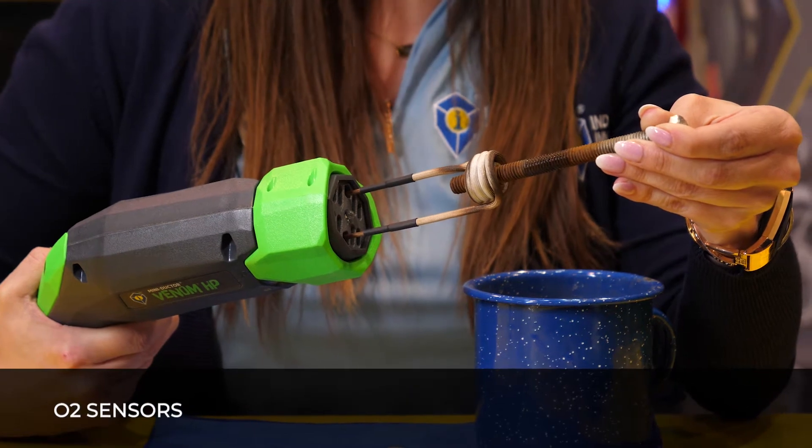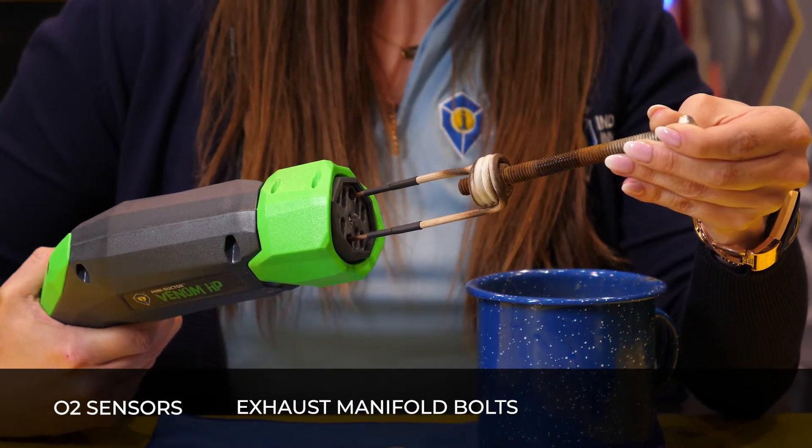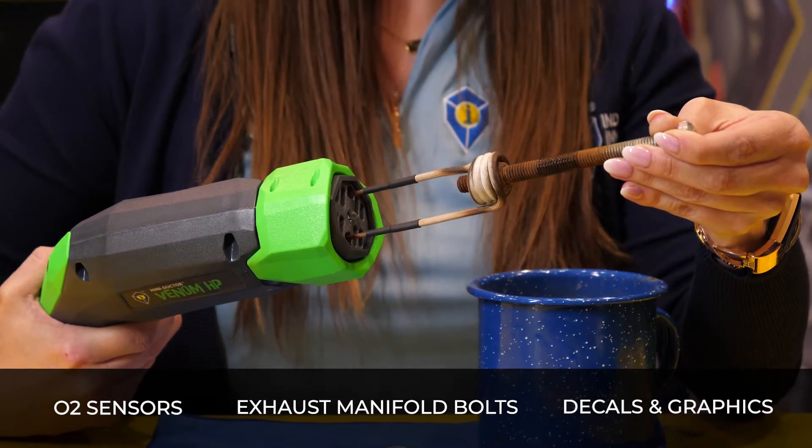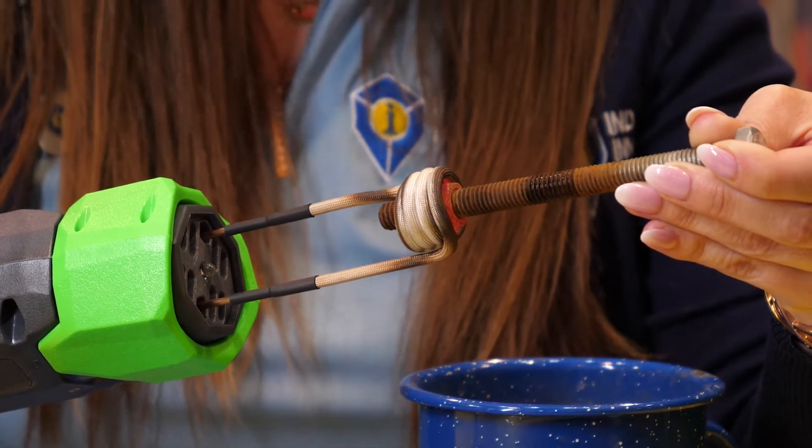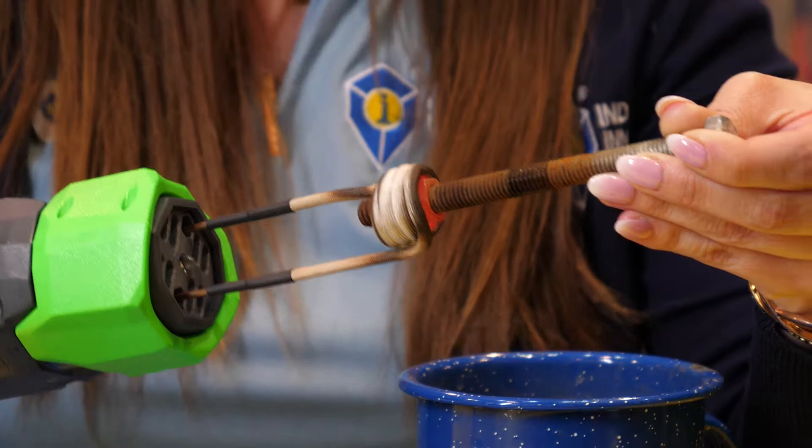Applications include O2 sensors, exhaust manifold bolts, decals, and graphics. We will have all different types of attachments, ranging from 7-8 inch in diameter all the way up to 1-3 quarters inch in diameter.